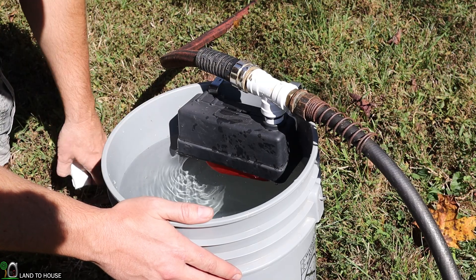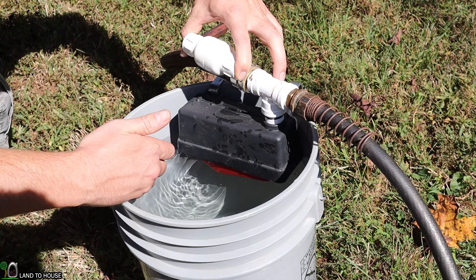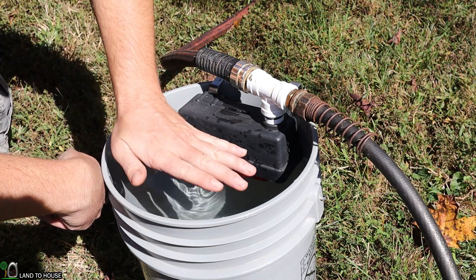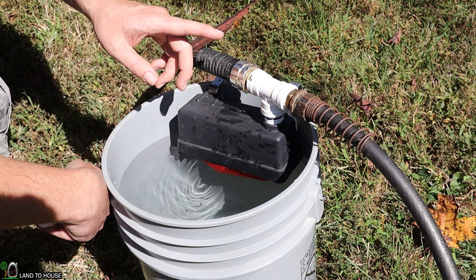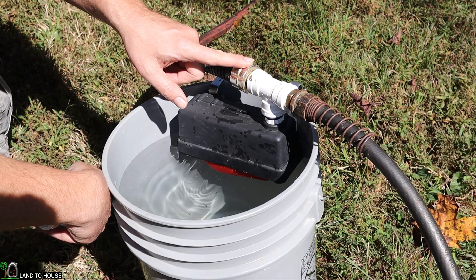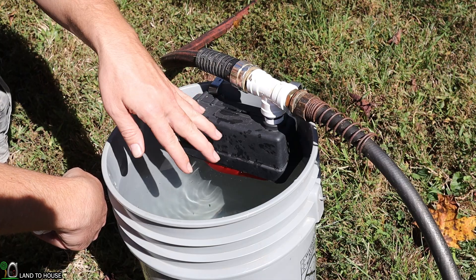One of the things you could do to prevent that is to put an inline valve right here, and that would keep all the water from this point uphill. And so if this drops low, this isn't going to be affected. Because as it is right now, it's going to take a good bit longer for the water to go up here and continue to the top before it gets there. So just a thought.